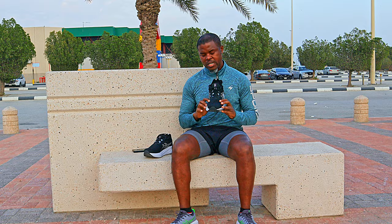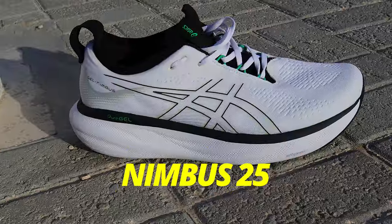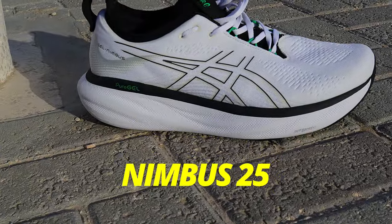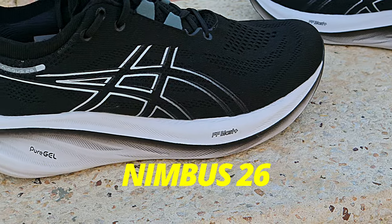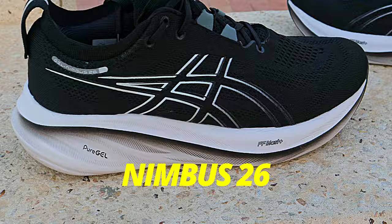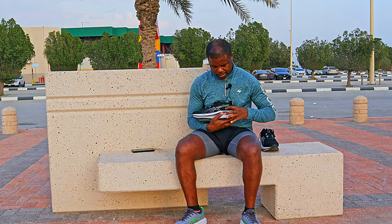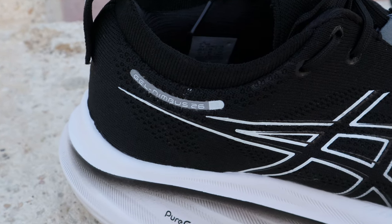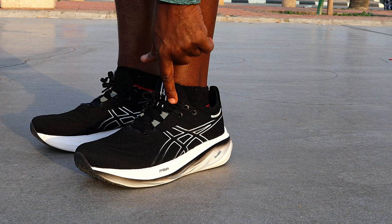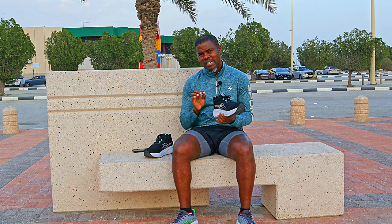There are very minor changes to this version. The first one I noticed immediately when I put it on is that there's slightly more room in the toe box than in the 25. The upper material feels generally the same as the Gel Nimbus 25, and the branding now reads Gel Nimbus 26 here. The tongue is slightly thicker, so there's a little more comfort at the front of the ankle. The midsole foam is very comfortable but just a tiny bit firmer than the Gel Nimbus 25.